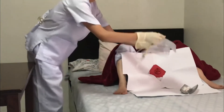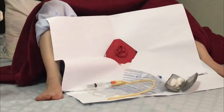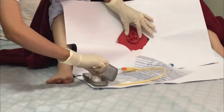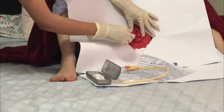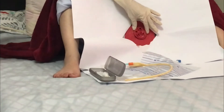Bring the key to the sterile field between the patient's legs. With the non-dominant hand, identify the meatus by retracting the labia. Hold this position throughout the procedure. With the sterile-dominant hand, clean the meatus with antiseptic solution moving from top to bottom, and then allow the antiseptic to dry.